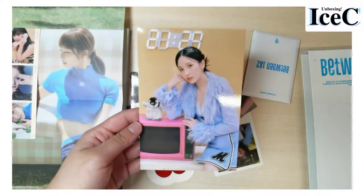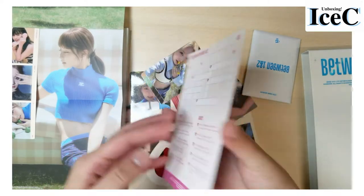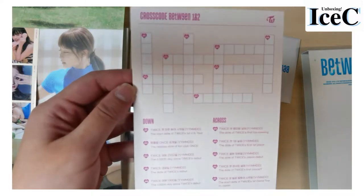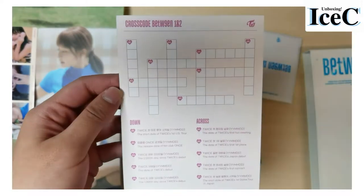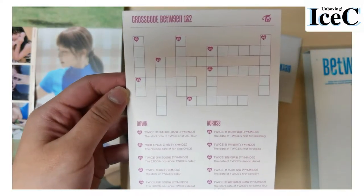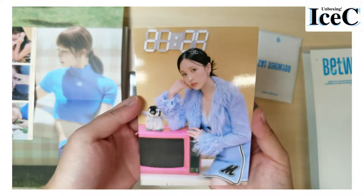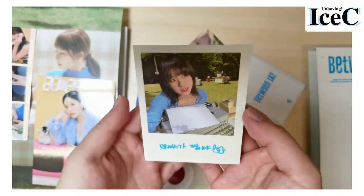Is this a mini poster? I don't think so, but what is it called? Whoa, wait — there's a game at the back, but I'm not going to draw on it. Wow, okay — Mina looks pretty. This is a Chaeyoung.